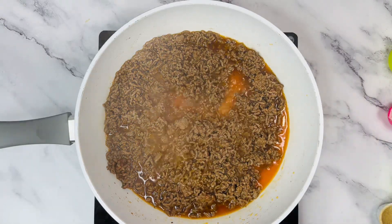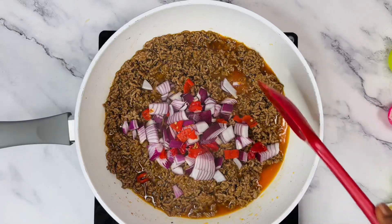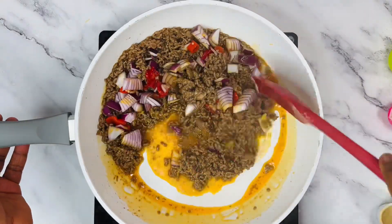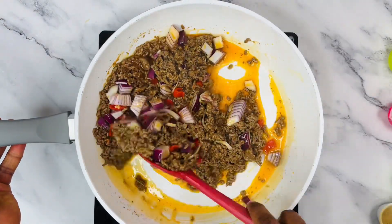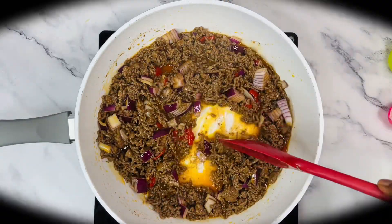At this point your beef should be looking like this — the water has all dried up. Now go ahead and add in all the vegetables and fry for about two to three minutes. And guys, that is as simple as A, B, C, D!